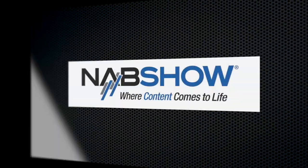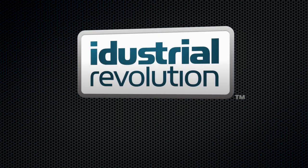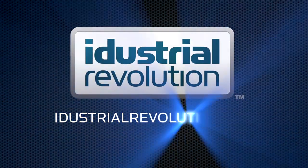Fantastic — thanks very much for your time. Have a good day. NAB is brought to you by X-Effects, Final Cut Pro 10 plugins from iDustrialRevolution.com.